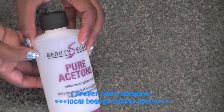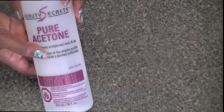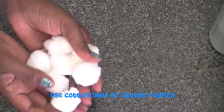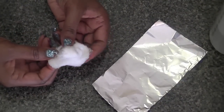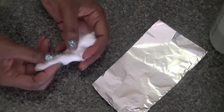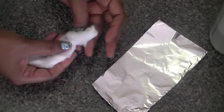I like to use pure acetone when I'm removing glitter from my nails. You can also use cotton balls or cotton rounds, depending on what you have. You'll also need some strips of aluminum foil. Even though this looks like a regular cotton ball, you can actually unravel it and see that it becomes a cotton strip.